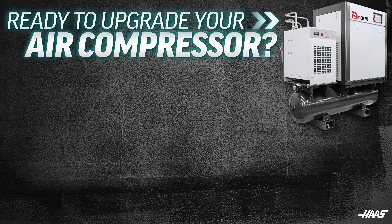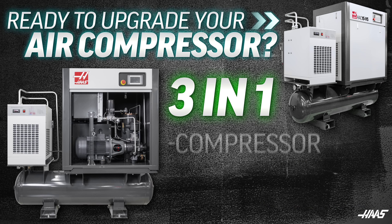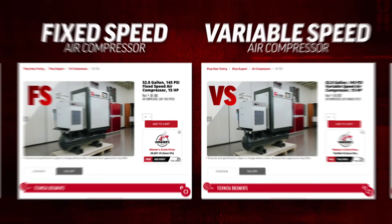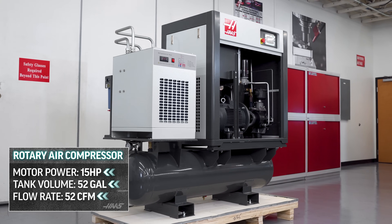Ready to upgrade your air compressor? Want more CFM and cleaner, dryer air in an efficient 3-in-1 compressor dryer tank unit? Then Haas likely has what you need. We have a fixed speed and variable speed version of these 15 horsepower, 52 gallon, 52 CFM rotary screw compressors.